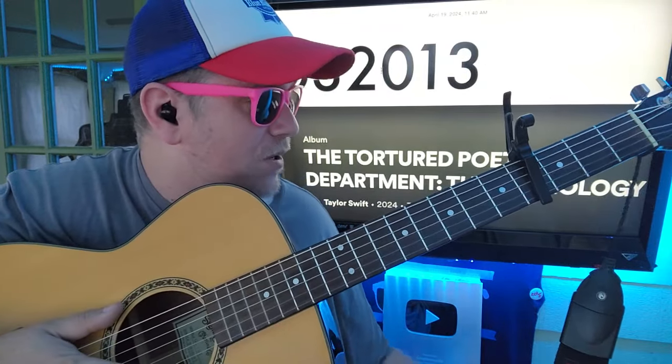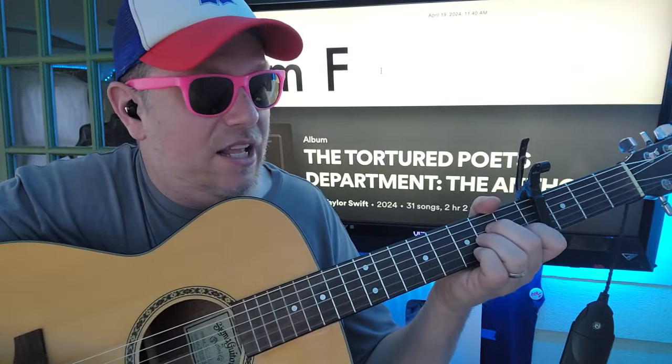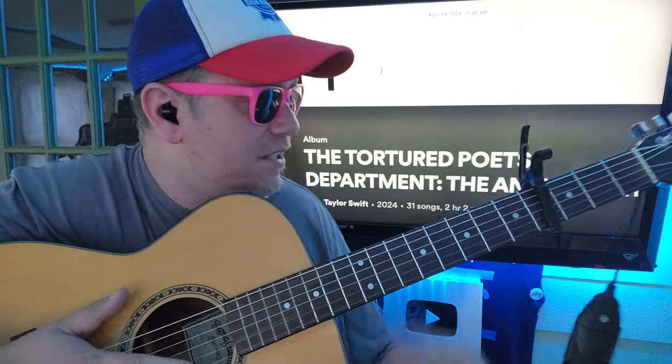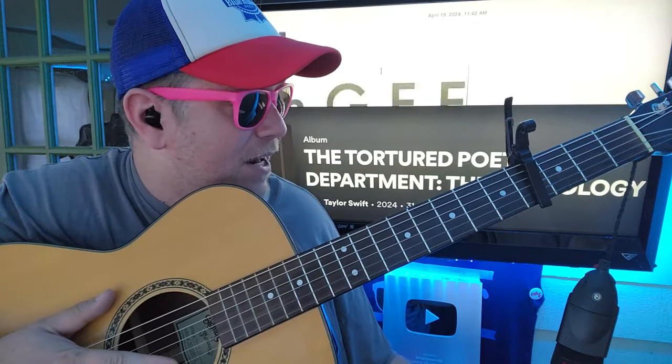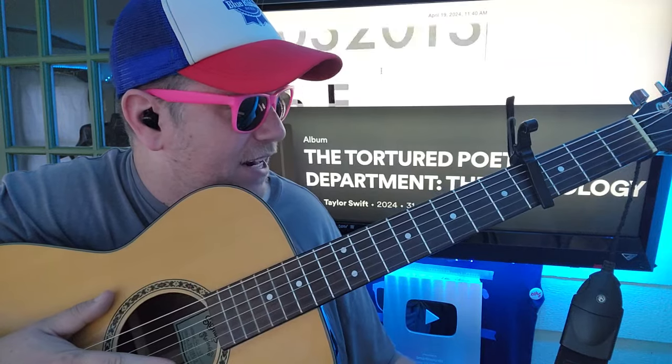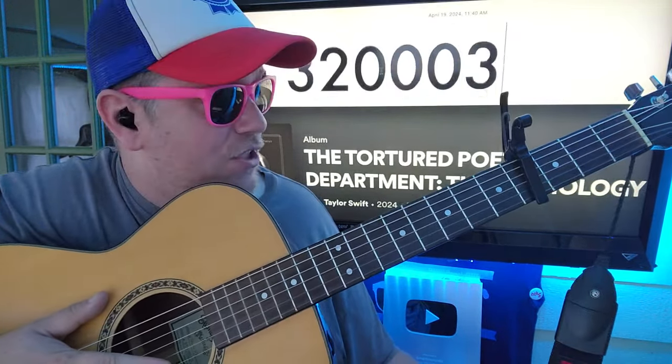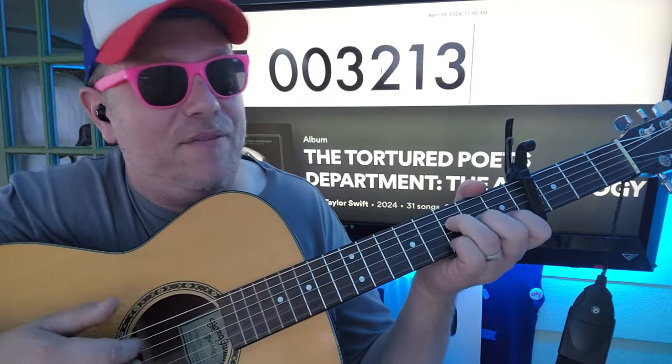And then we go into... And that's A minor to G to F to F. And that's G: 3, 2, 0, 0, 0, 3. So A minor — regular chord. G — regular chord. F.